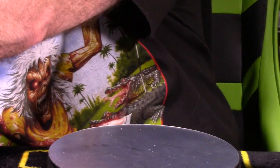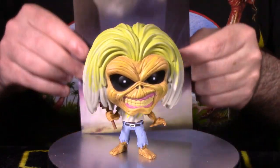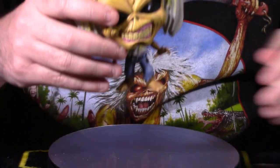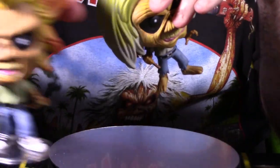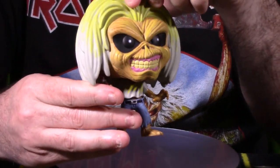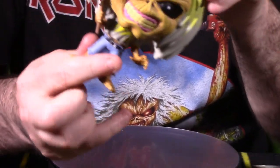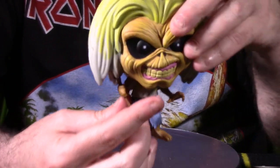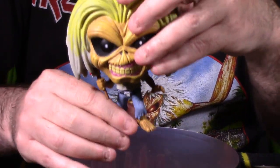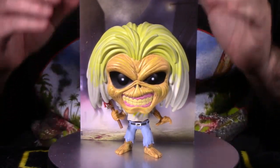Next is the Killers Eddie, number 144. Completely different look — much bigger hair, jeans, barefooted, hand extended, wicked smile and sunken eyes. He has a little bloody hatchet in his hand, so there's limited articulation. There's no figure stand with this one, but he stands okay. His big head of hair means he might take up more shelf space. Looks really cool with the Killers album backdrop.